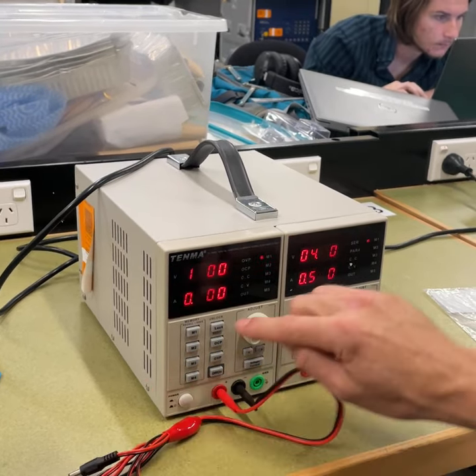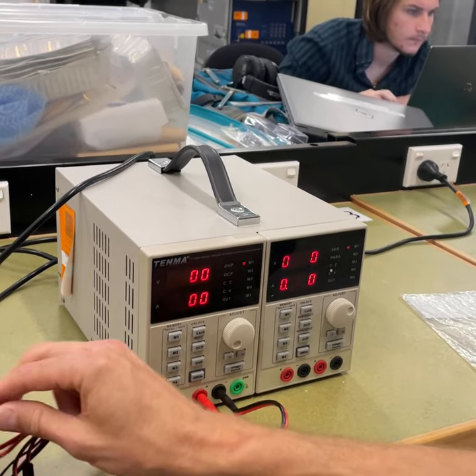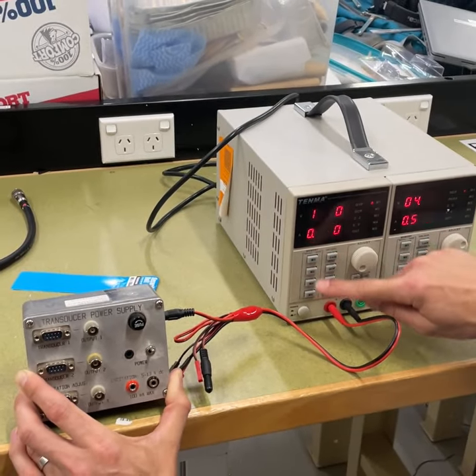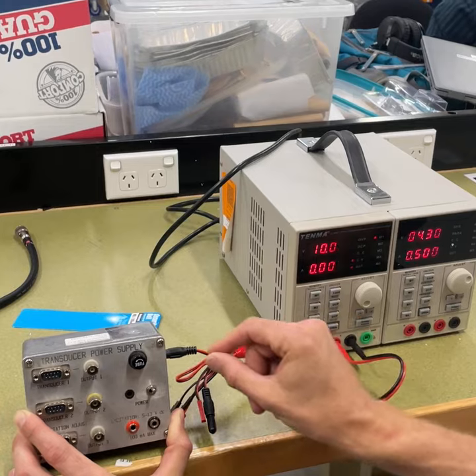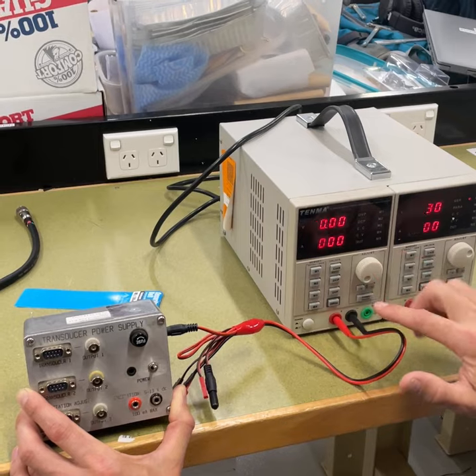We're on 10 volts and 0.2 amps limit. When I scroll through the menu, it actually turned the output off. So you'll notice I pulled the cable out just to prevent destroying whatever was connected, but it will turn off every time you navigate the menu.